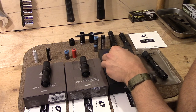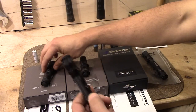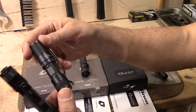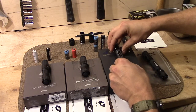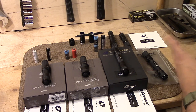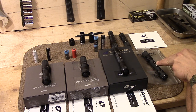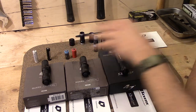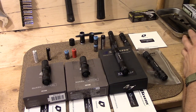They had different options for the pocket clips — a regular one and a deep-carry one that sits further down in your pocket. Really well thought out. This light here is actually a warm-tinted LED. They also offered a neutral tint. The rest are cool white, which has that bluish hue that LEDs are somewhat known for.